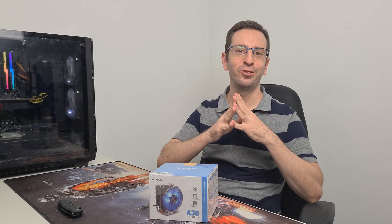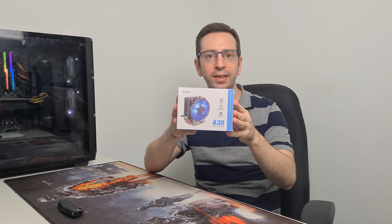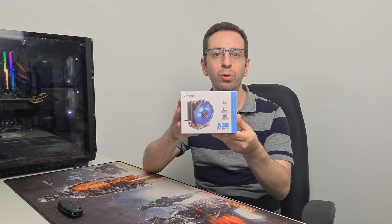Hi guys, thank you so much for joining Levin's review. I am David and today I will unbox, install and review the Antec A30, a beautiful blue LED CPU cooler.